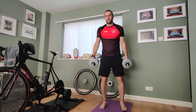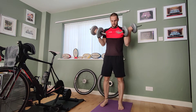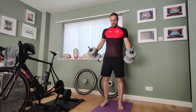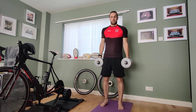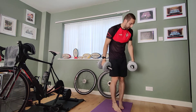Our second exercise is the bicep curl times five then press. You go five curls — one, two, three, four, five — and then press all the way up overhead. That's the bicep curl times five then press.